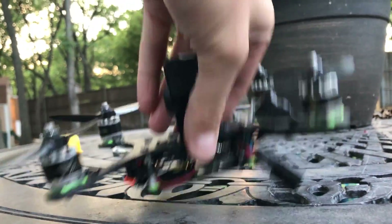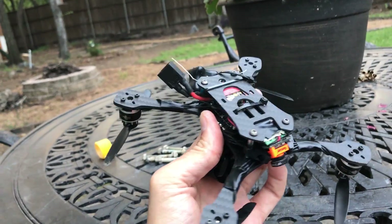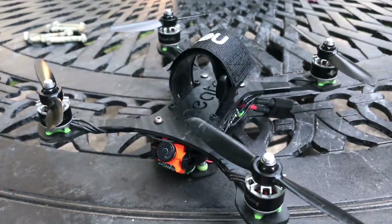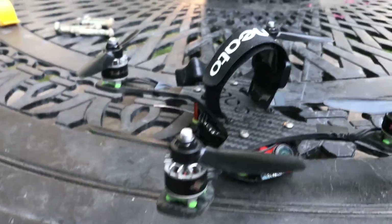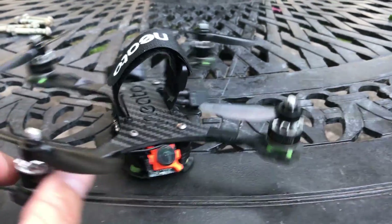I've been wanting to test that for a while, because this is the actual orientation the frame was supposed to be. But we're going to call it the inverted theory then. It's a lot of fun. What you're about to see is some straight carnage in my backyard.